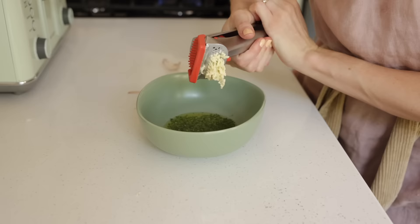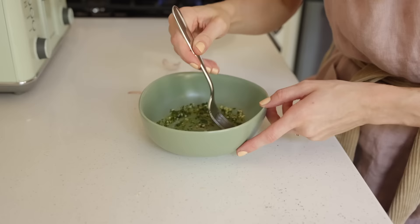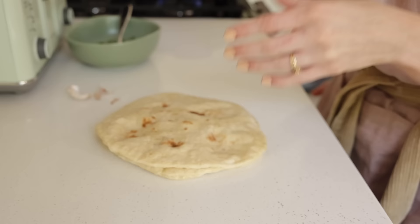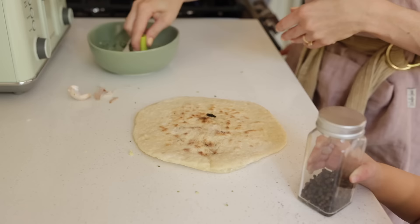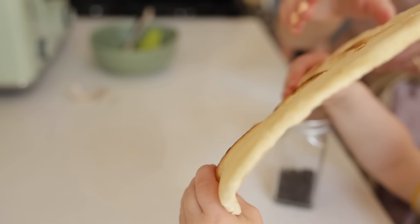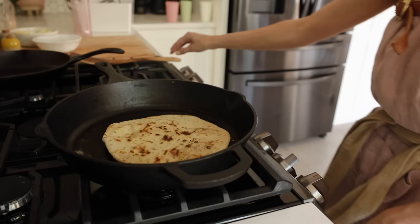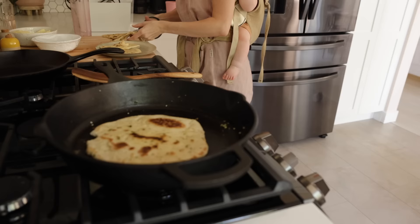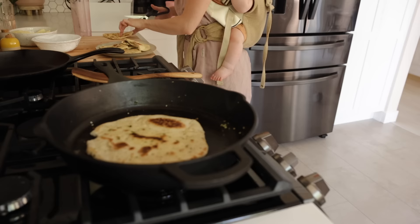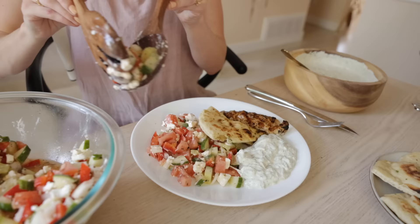I had some leftover flatbreads still from when I made pizza. These keep and reheat really well. I mix together some olive oil, parsley, and garlic, brush it on top of the leftover flatbread, and reheat it on my cast iron for a couple minutes on each side. Molly took a bite of my flatbread, so that's her piece. I don't have to make more bread than I'm already making — I'm using what I already have. I use scissors to chop it up into pizza-like slices to make it go as far as possible, and then we sit down and enjoy a delicious meal.